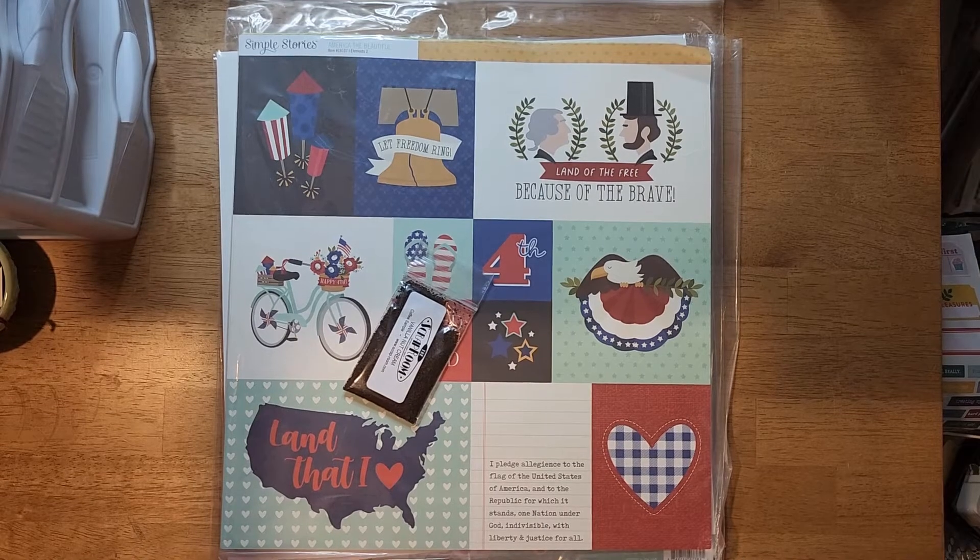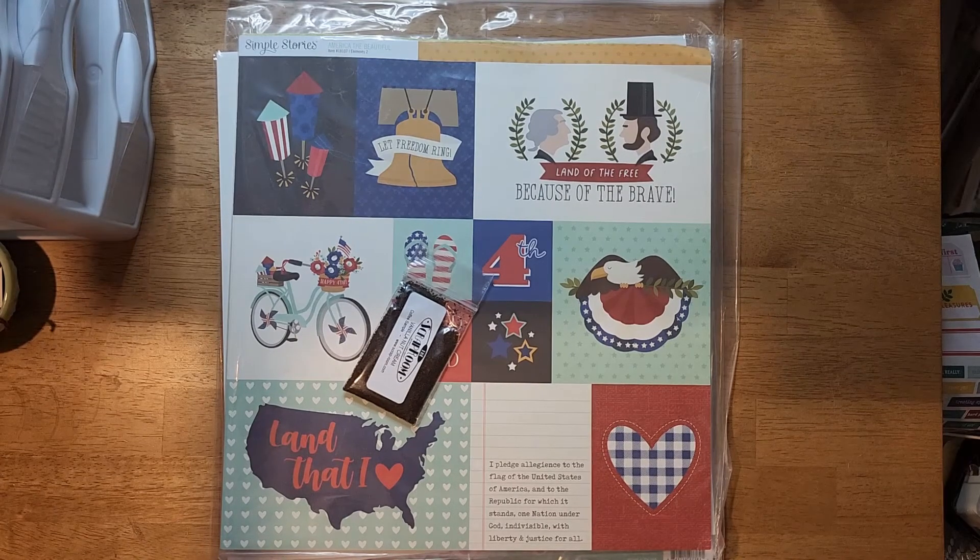Hey y'all, I was going to make a video for the Through the Rainbow series purging my blue papers, because that is the color for the month of July. But I went out to my mailbox and received my Scrap Room Kit, and I didn't even pay attention to the date because it normally comes around this time every month and it just totally slipped my mind.